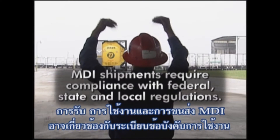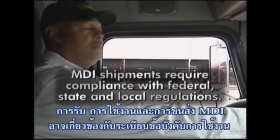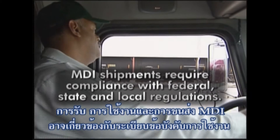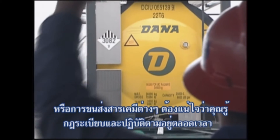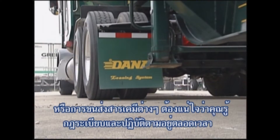The receiving, handling and shipment of MDI require compliance with federal, state and local regulations concerning hazardous materials. Make sure you know these regulations and follow them at all times.